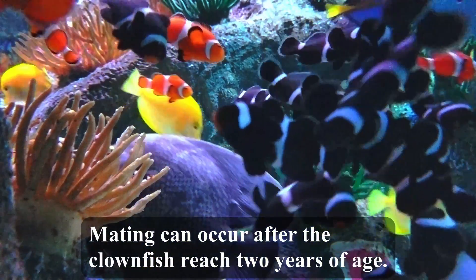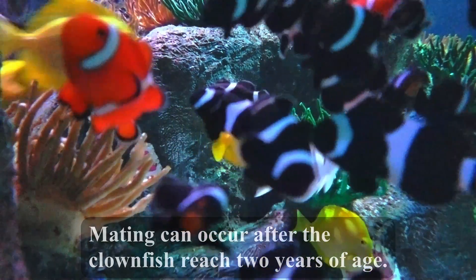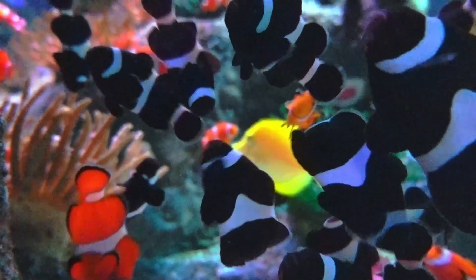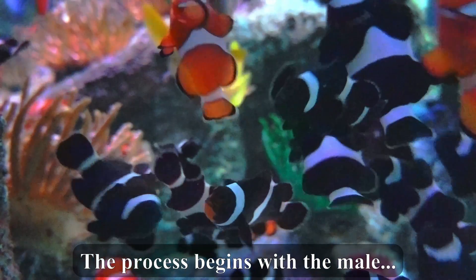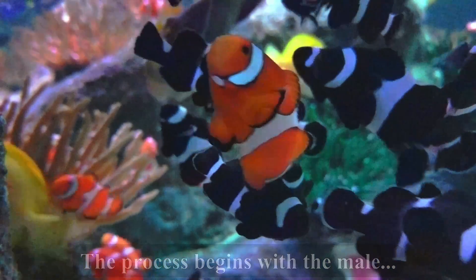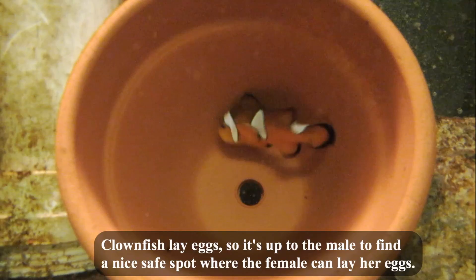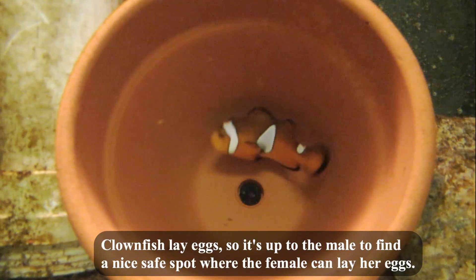Mating can occur after the clownfish reach two years of age. The process begins with the male. Clownfish lay eggs, so it's up to the male to find a nice, safe spot where the female can lay her eggs.